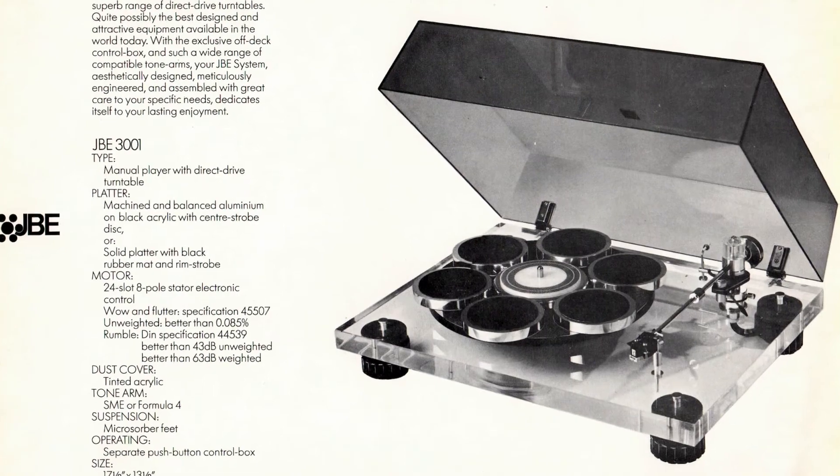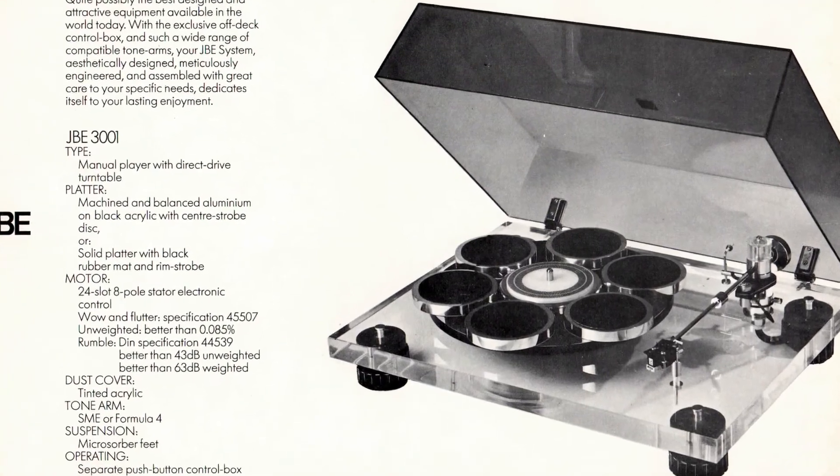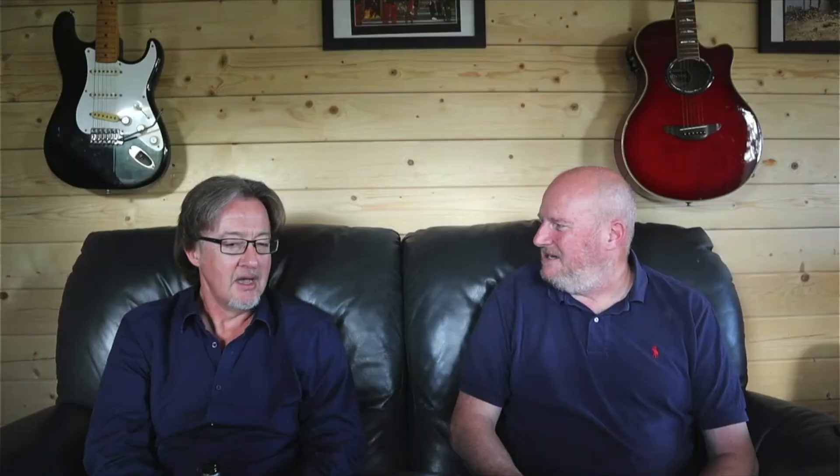So it was a kind of heroic failure — and it's sad that it was a failure because it's a belting turntable. I know you are the proud owner of one. They did a couple of variants: you didn't have to have the Welsh slate — you could have a wooden one or a Perspex one, though I don't think I've ever seen a Perspex one. But the slate one is the one to have, without a shadow of a doubt.